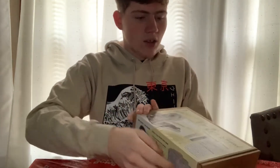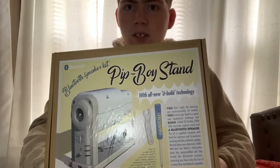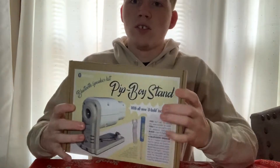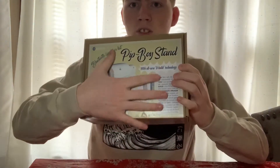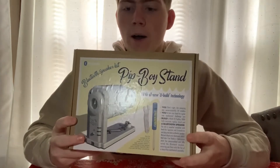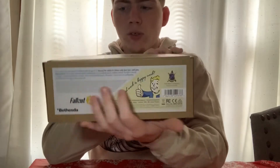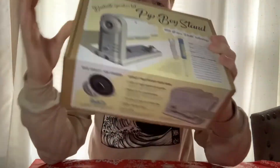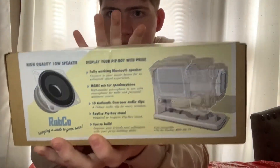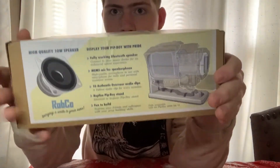So this is how the product comes — this is how I got the box. It comes in this. It says a Bluetooth speaker kit. It has a nice, old-fashioned look to it. It looks like an advertisement you'd find in a paper. On the back, on this side, it shows the product details about it. And then on this side, it goes over the speaker. It says it has a nice speaker, and it's a very good speaker — I agree with that.